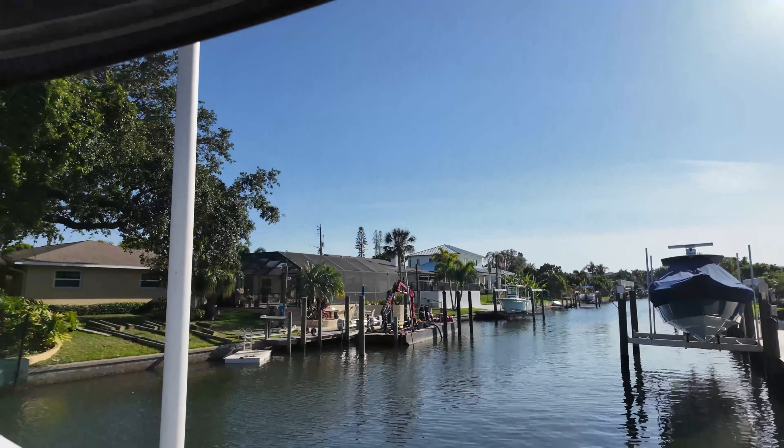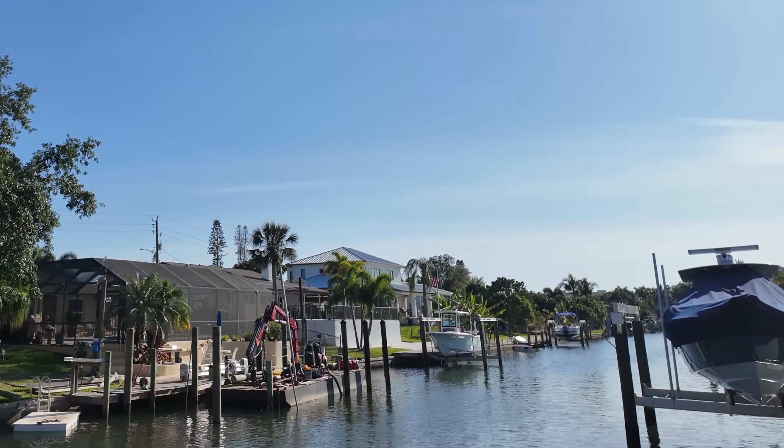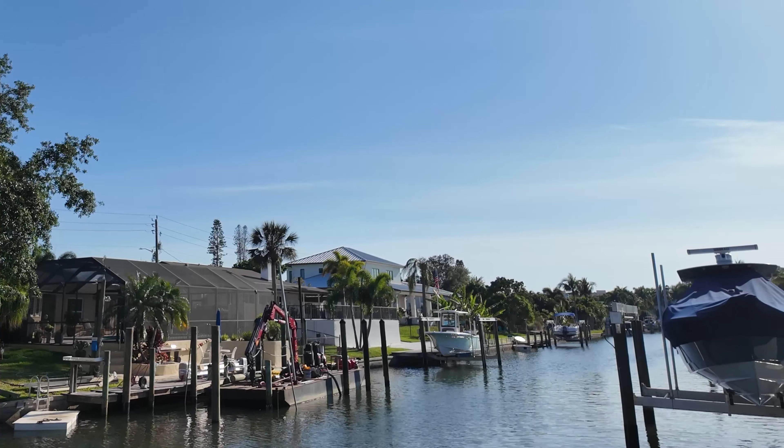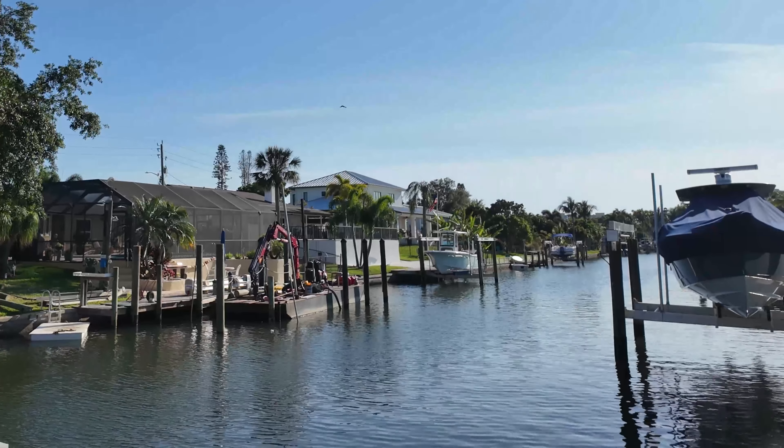You guys ever seen how they build a dock in Florida? They bring in a little barge boat — this is actually a small one with a little crane thing. They drop this post and hammer them down into the water. It's pretty interesting.